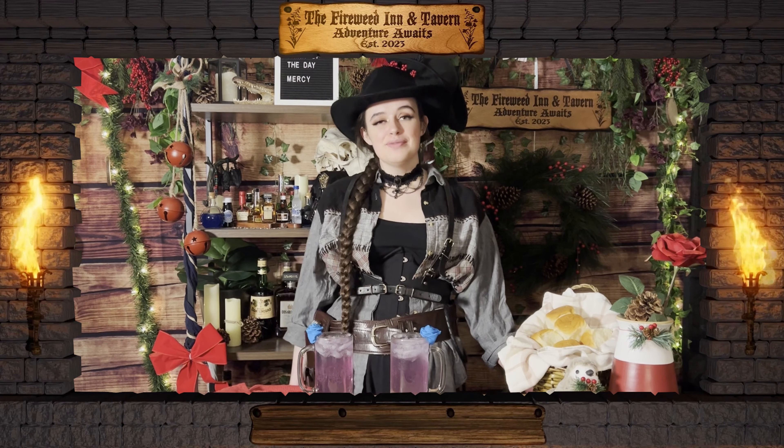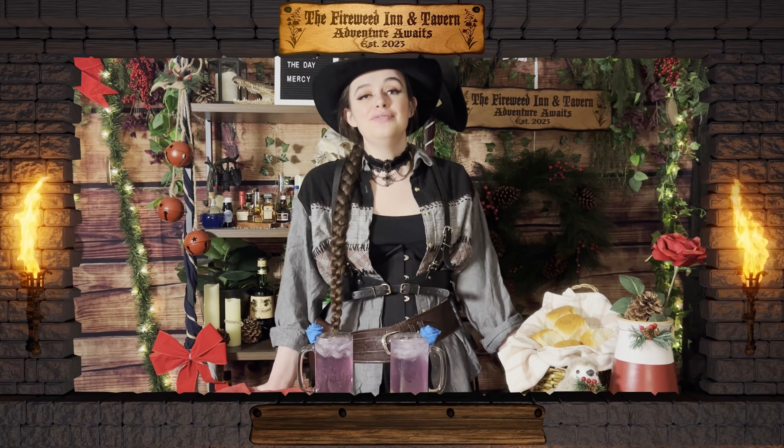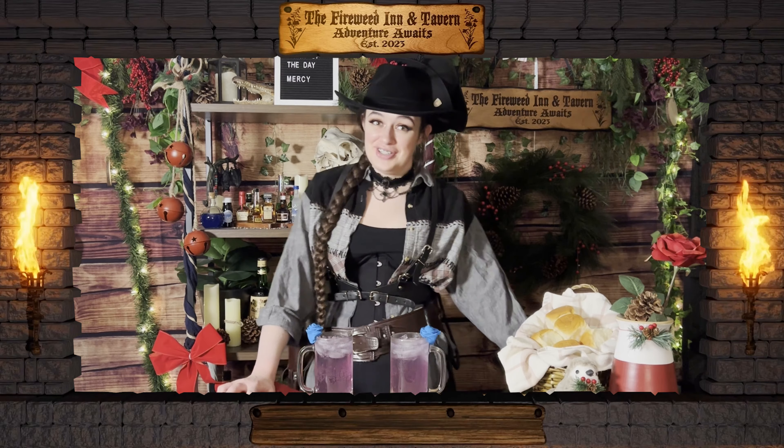All righty, there we have it. Two drinks inspired by Mercy — one for you and one for Soren. Do tell Soren a huge hello from Darlene, Freya, Tibbs, and all her family here at Fireweed and Taverns. Have a wonderful eve, and I'll catch you next time.